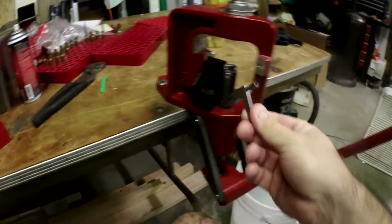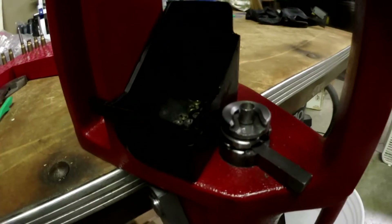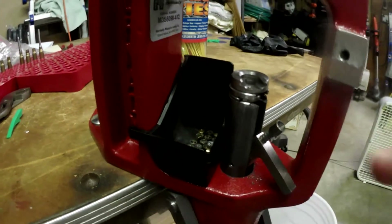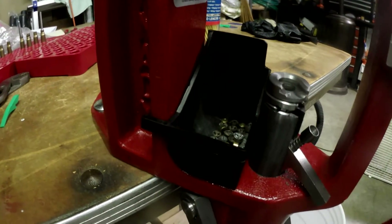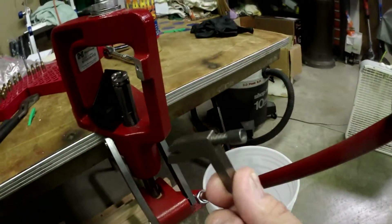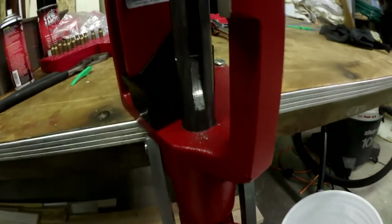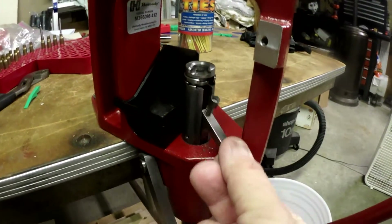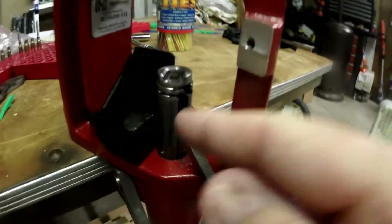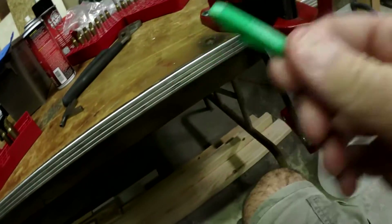This thing serves two different functions. It's a part that can automatically prime the shell, but it keeps falling out during this process. I'm not using it for priming right now — what it does is it blocks a hole in here. When I punch the primer out, this tool guides the spent primer into this tray. I need it, otherwise the primers just fall on the floor. So, 3D printer to the rescue.